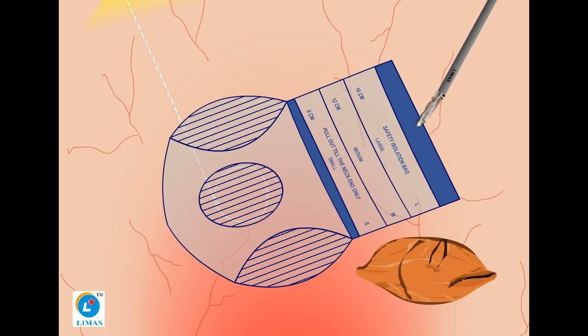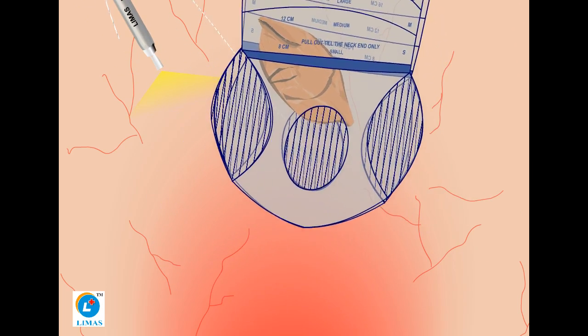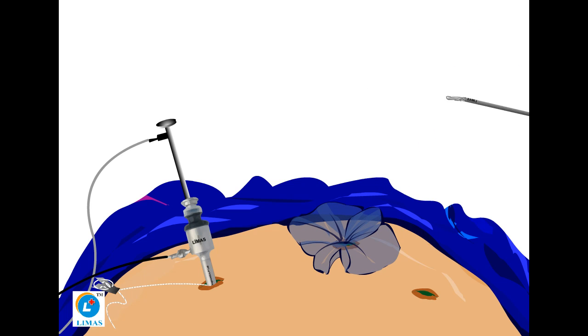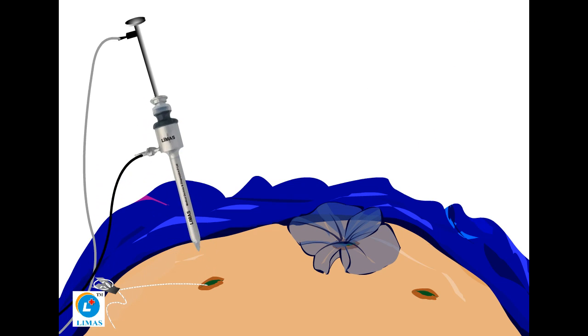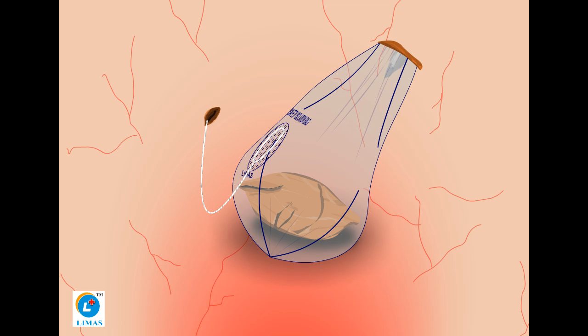Place the tumor inside the device and pull out the mouth through the morcellation port. Introduce the trocar and telescope through the mouth opening of the Safety Isolation Bag and inflate the device.